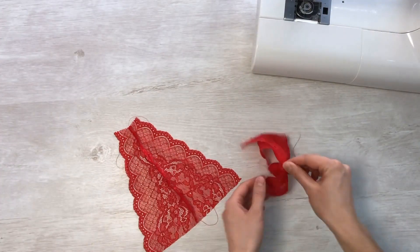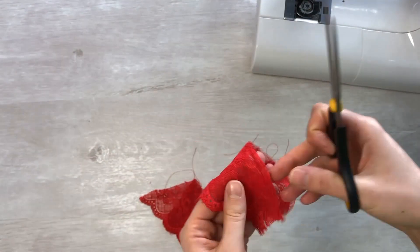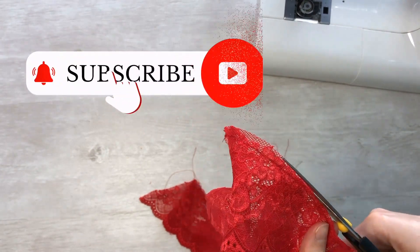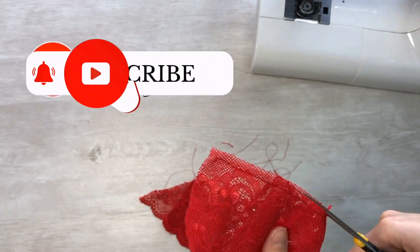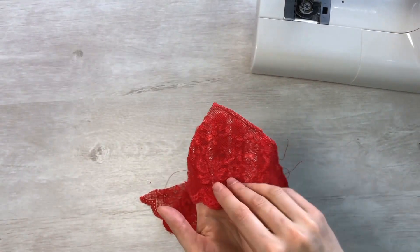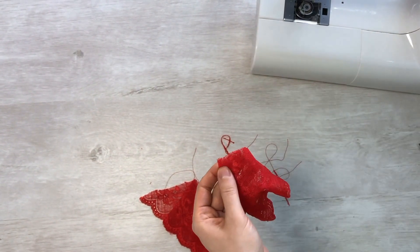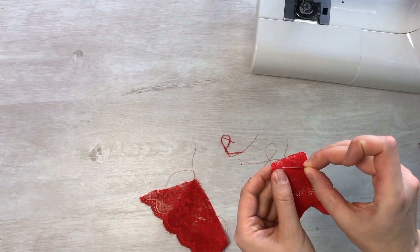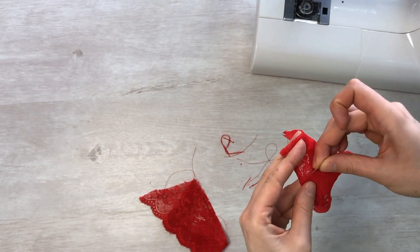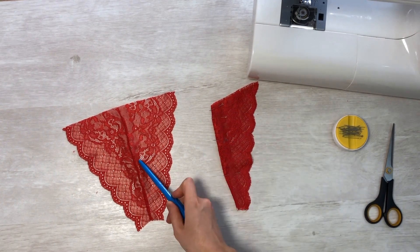After laying the seam, trim the allowance to three millimeters and turn the parts inside out. Now add the parts face to face and insert the allowance inside. Lay a small zigzag at a distance of five millimeters from the edge, so that the allowance is closed inside the seam.